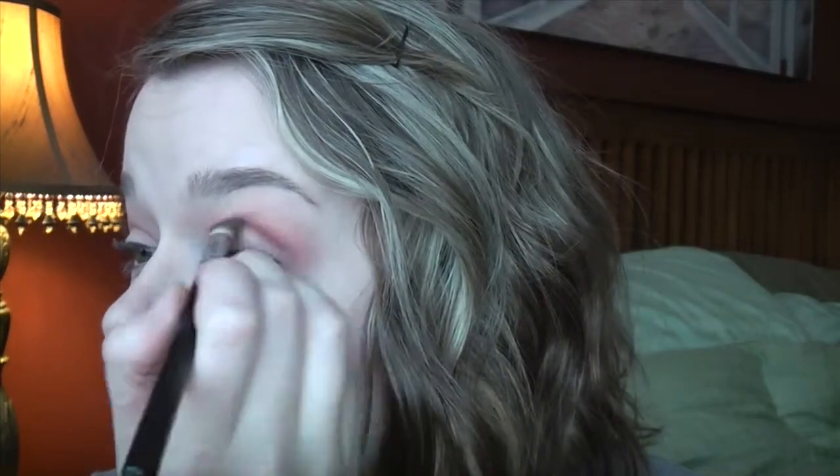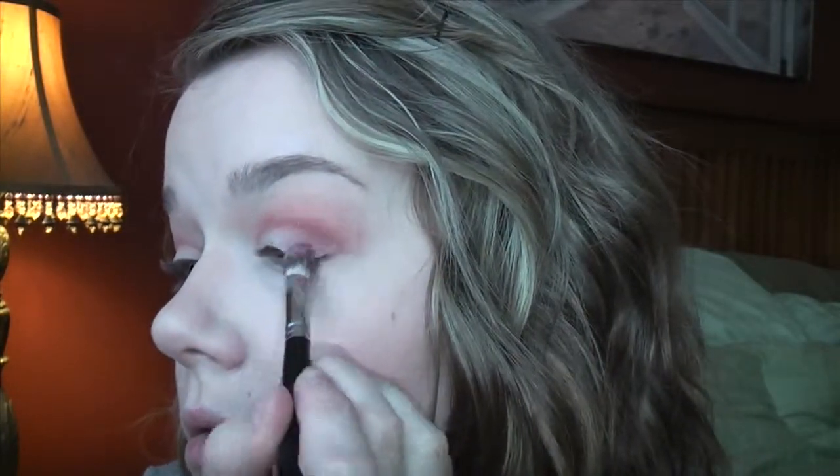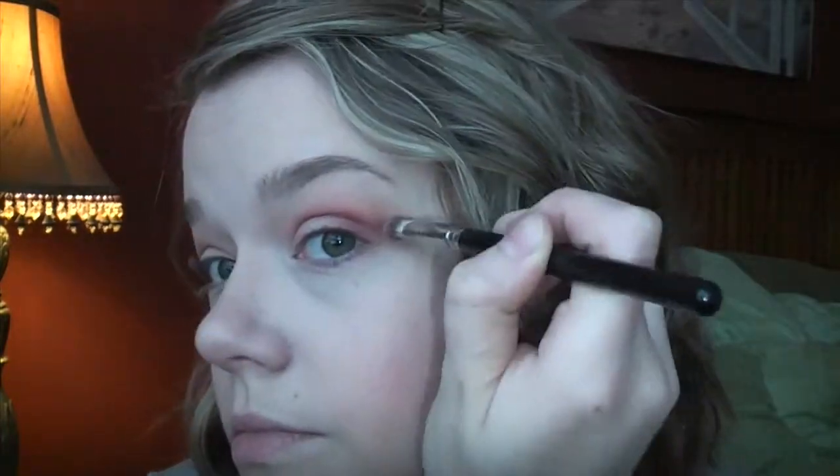Next, I'm going to take this tapered blending brush from Crown and go in with the color Bitten by Makeup Geek. I'm going to focus this mostly in the crease right where I put that red color, just to deepen the crease a little bit more. I'm also taking it down on the lid a little bit, and then I'm going to blend it out with this little blending brush.